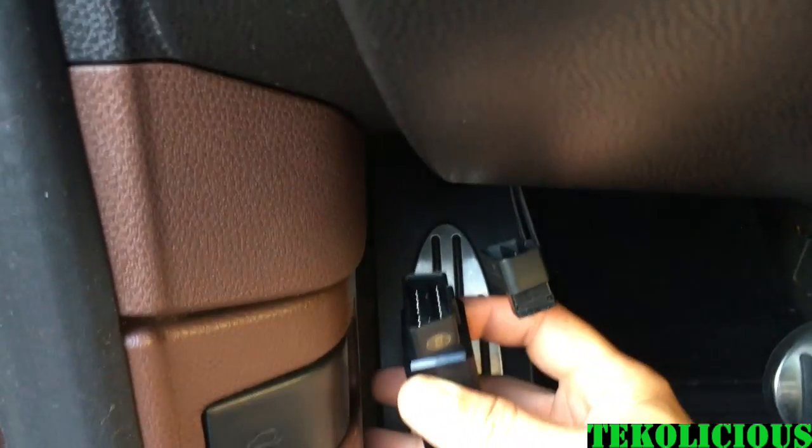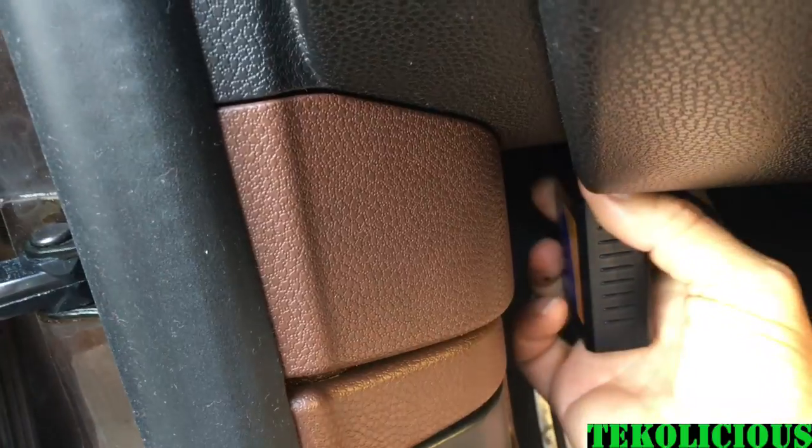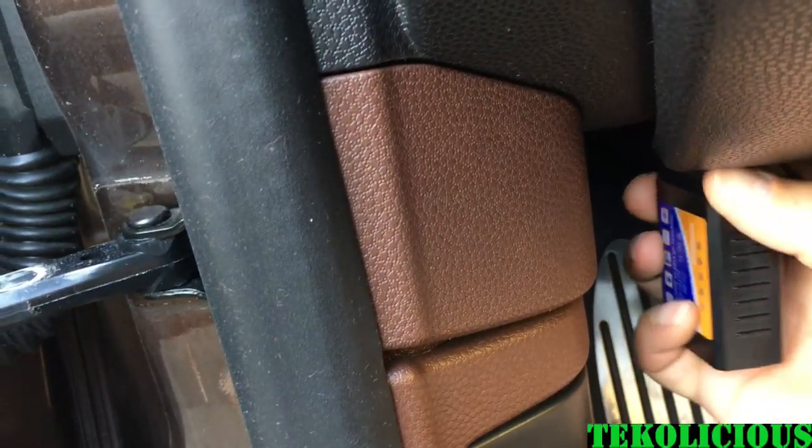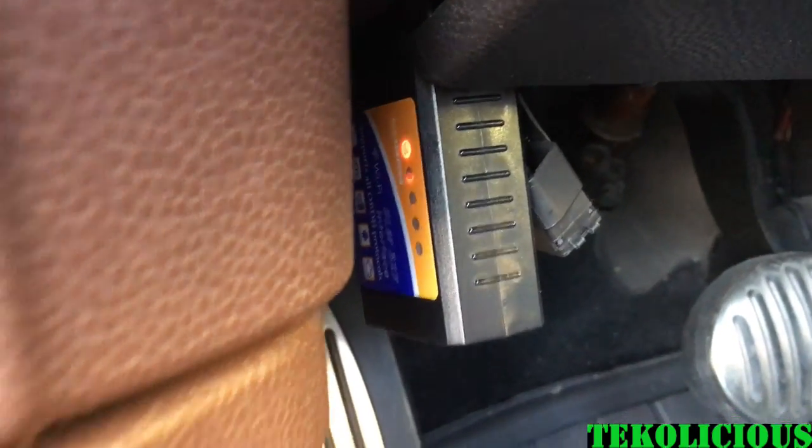Let's take the device and install it in the port. You can pretty much tell by the direction here which way it should go in. Face it the same direction and it should just pop right in. As you can see, it's already lit up and I don't even have a key in yet.